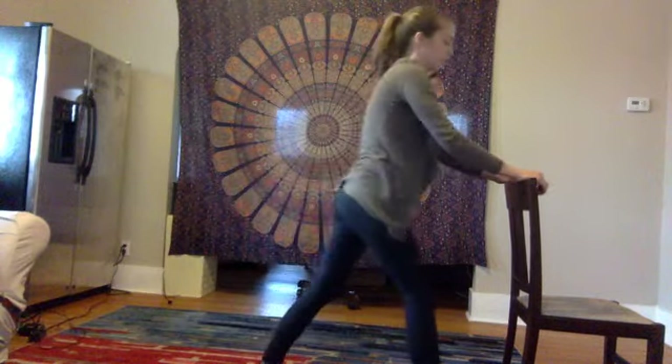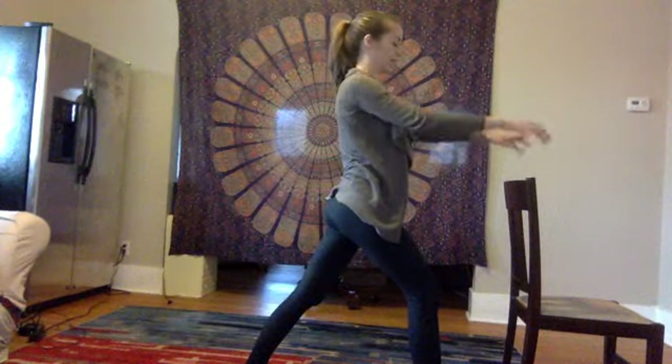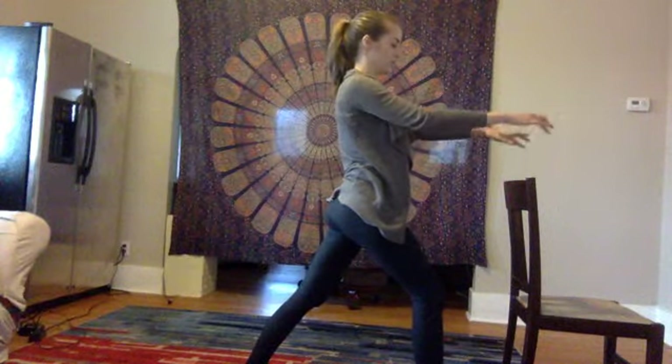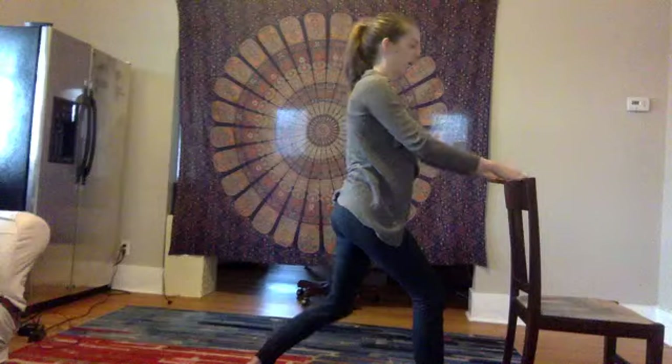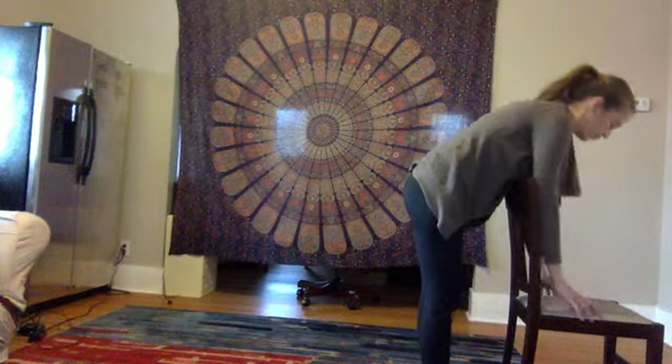This time, look up and step your right foot forward into your lunge. Maybe even test your balance here in the lunge. And then step all the way forward into your forward fold.